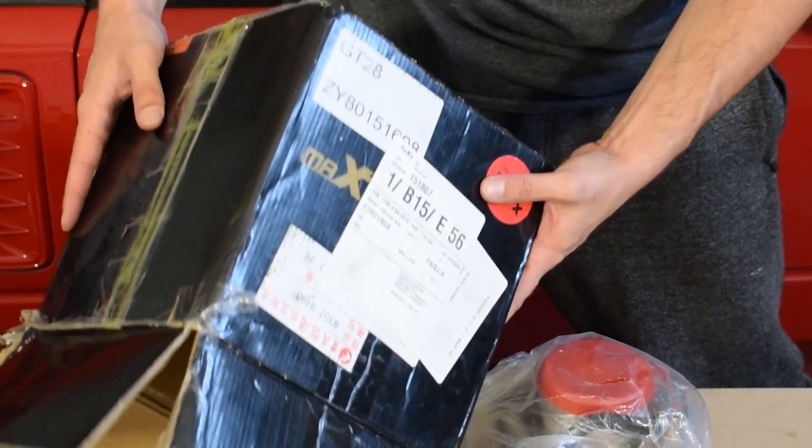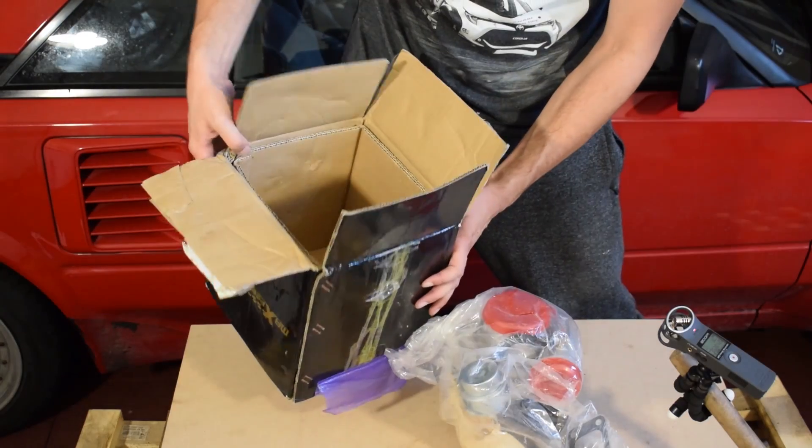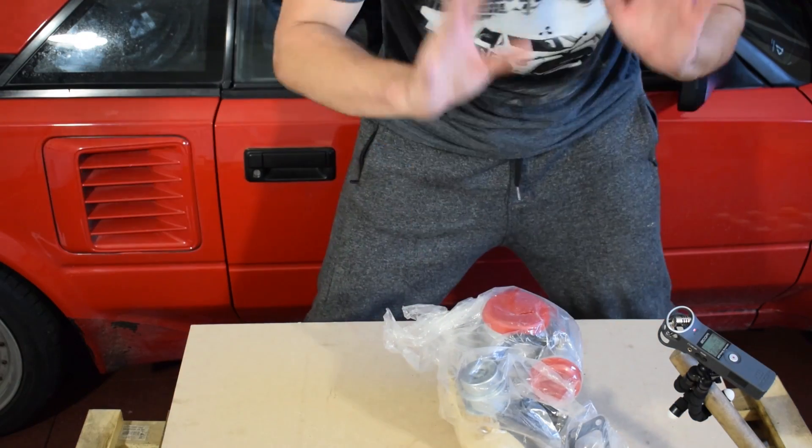It basically has the exact same specs as a Garrett GT28 turbo, minus some things which I will cover in the video.